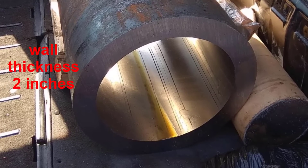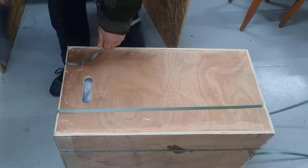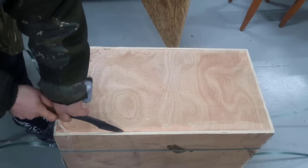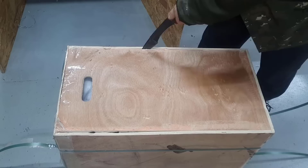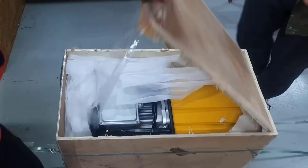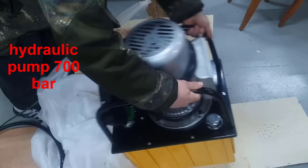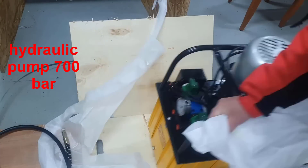While the hydraulic cylinder was being manufactured, I was busy sourcing the other components. If the power hydraulic cylinder is the muscles of the press, then its heart is the pump station. The main element of this pump station is a two-stage axial piston pump. The first stage develops a pressure of 200 atmospheres, and the second stage 700 atmospheres.